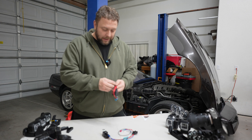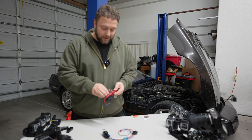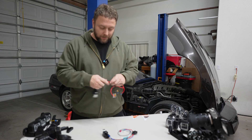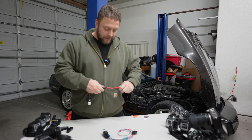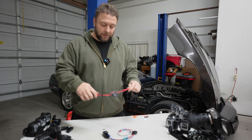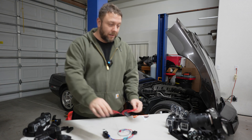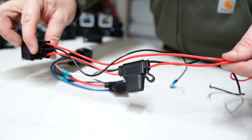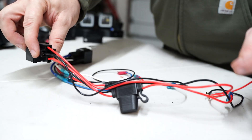Moving forward, due to employee issues and other things, I ended up finally getting a company that was going to make these for me. In the updated install video released in August of 2022, this was the relay that was shown — and again, not my choice — the colors were that way.